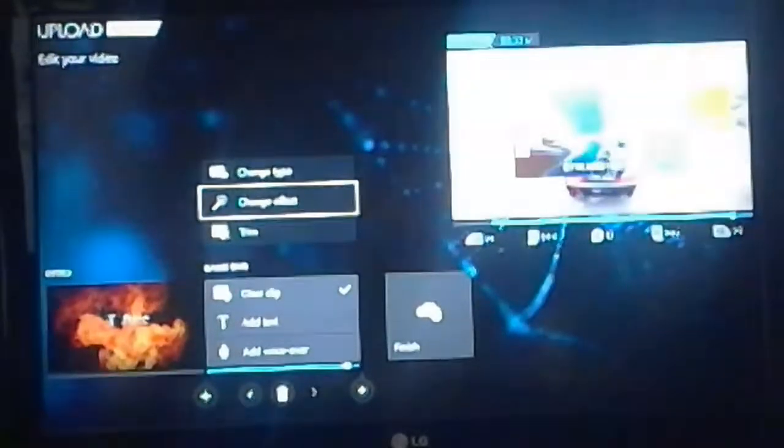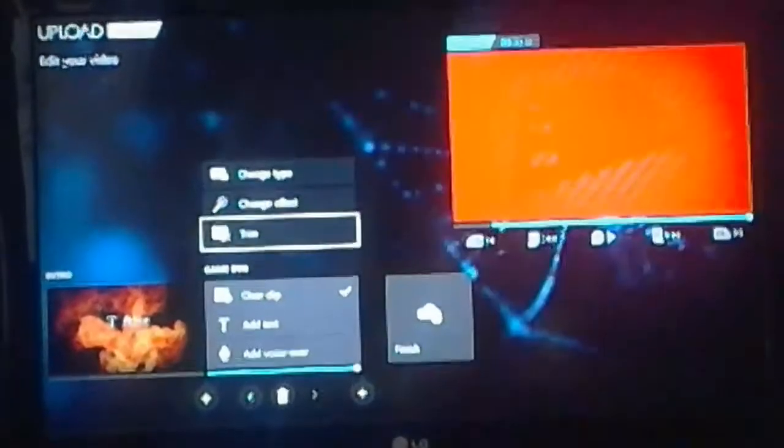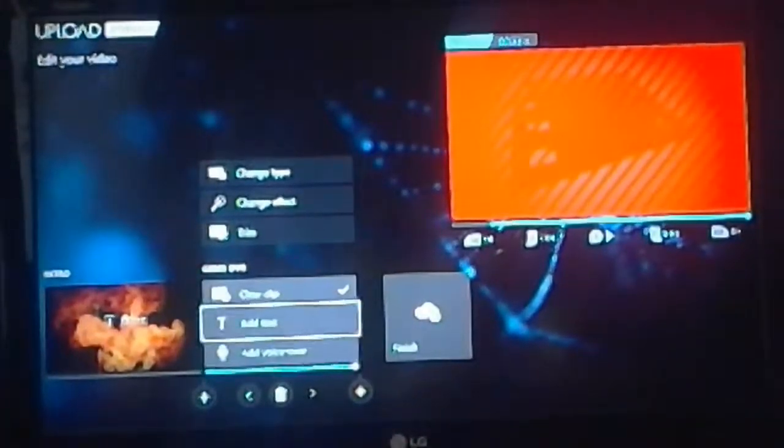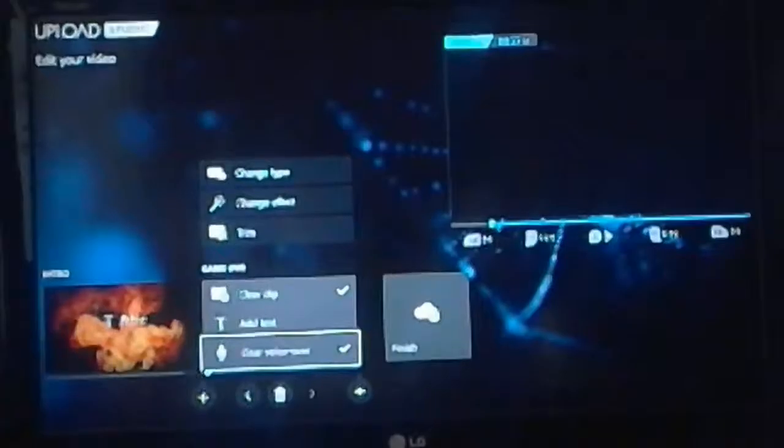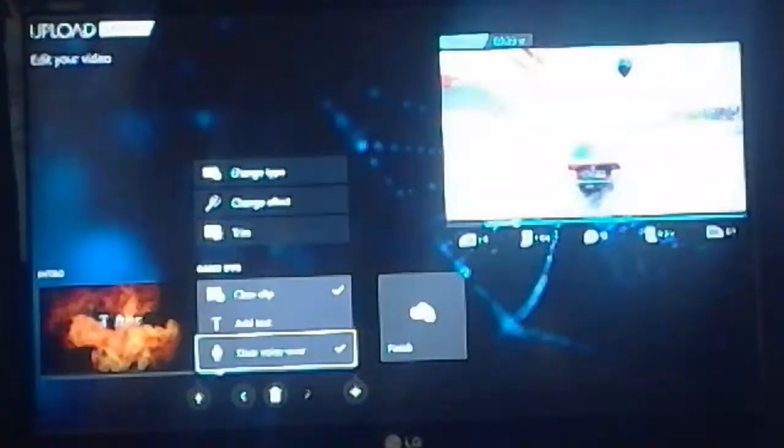I'm just going to put on a little voiceover here. Start it. 'Yo, DJ JD here. Sorry.' So yeah, we just put that in. And then when you press X again, you'll hear it: 'Yo, DJ JD here. Sorry.'